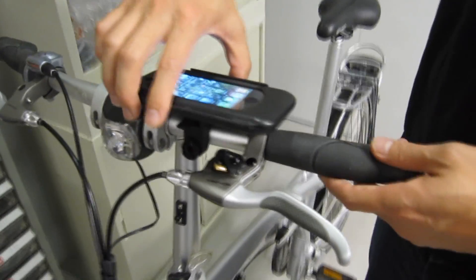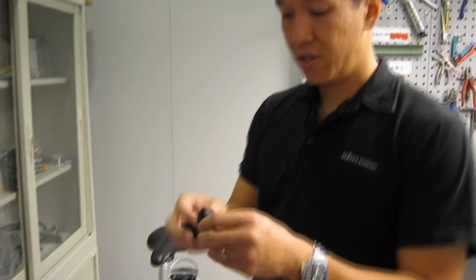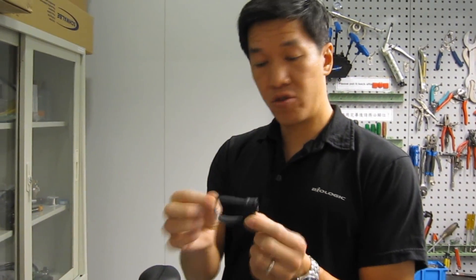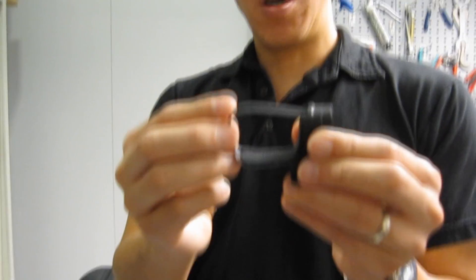You can also rotate to go into landscape mode. It's a nice adjustable bracket, so you can mount this not only on bike handlebars of different widths but on your stem as well. You can also put it onto wider motorcycle bars, onto the railing of a boat, or on your lawn mower.